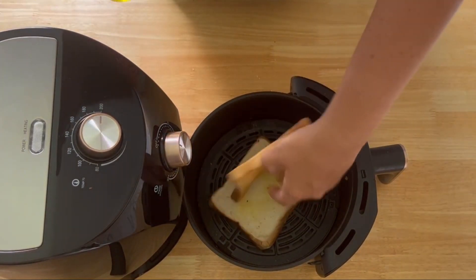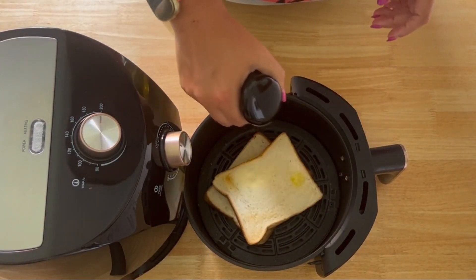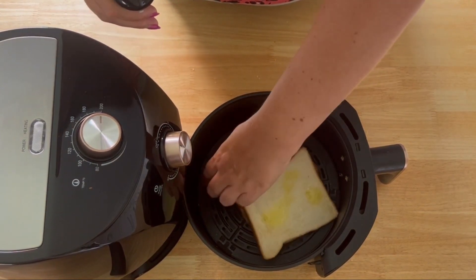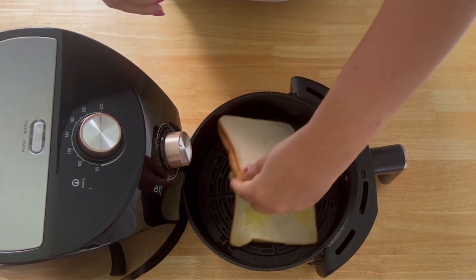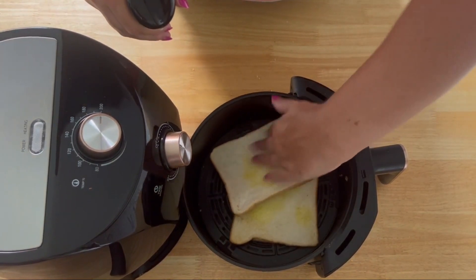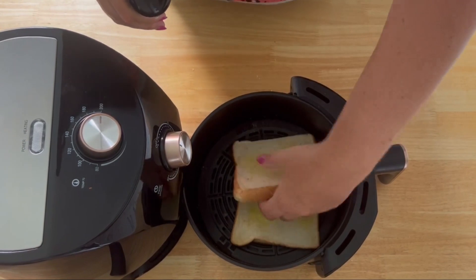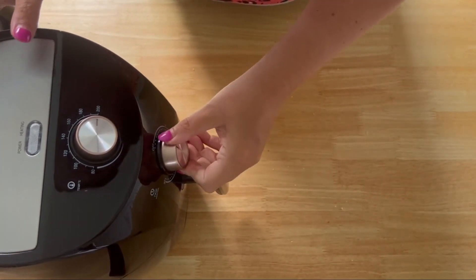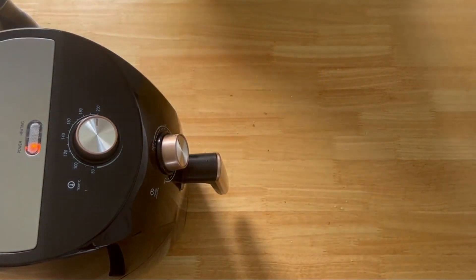Now we're going to do the other side with some more oil on — this really helps give it a good crisp. We'll do the same on the other one, but this time put this one up top and the other one underneath, then put it back in, get it going again, and we'll wait for the beep.